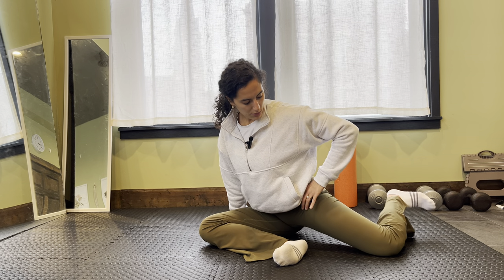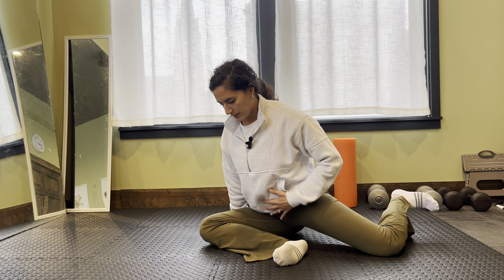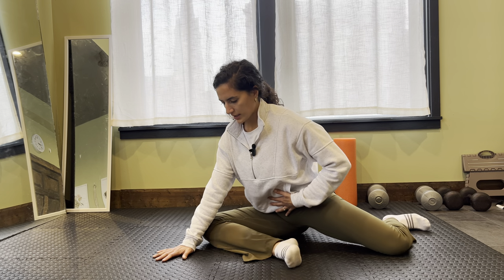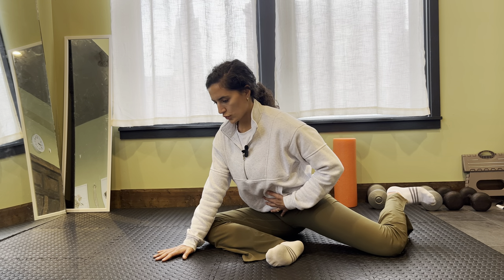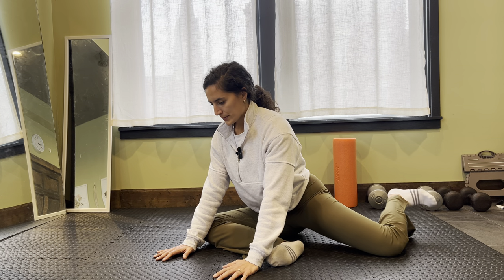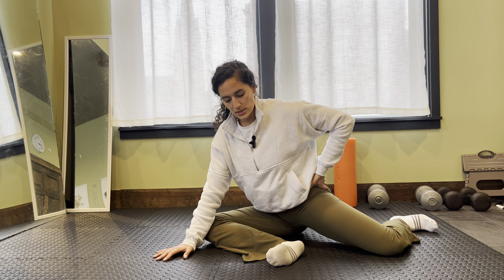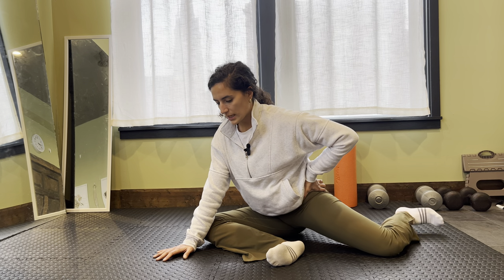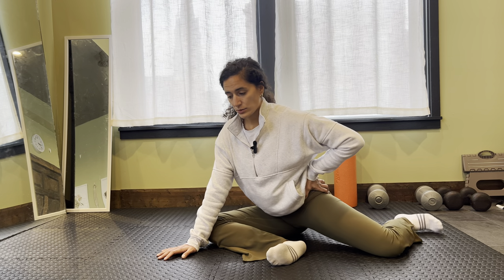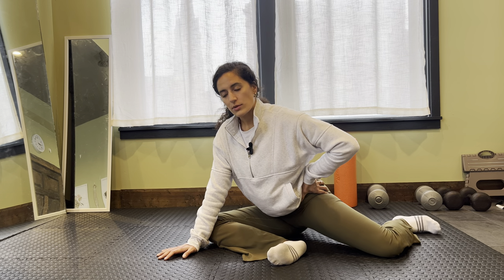I'm just trying to rotate through that thigh. Think about lifting the outside of your foot up, keeping this front leg down, and breathe. If you're getting too crampy through this muscle — which sometimes happens if we don't have that mobility — I would just work on that static stretch and finding more of that rotation first, then building your way up to this.